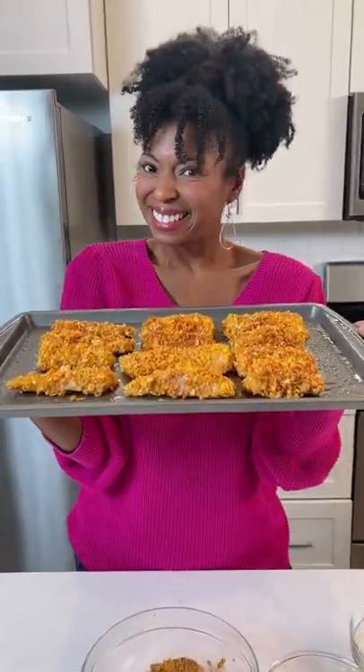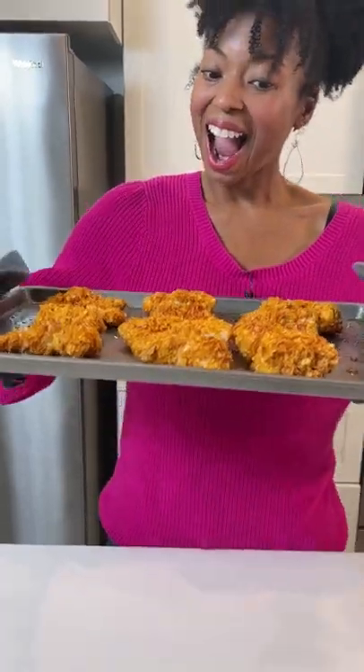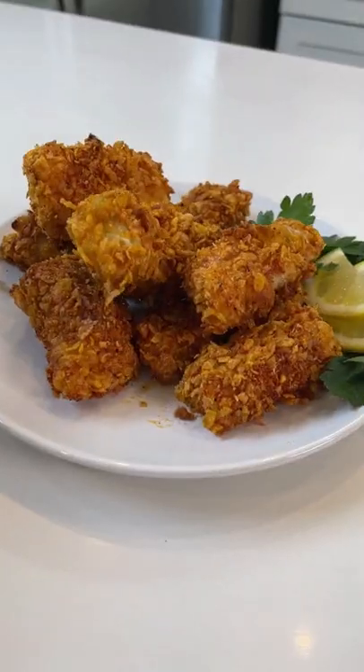It makes them so crispy, so golden, so delicious. All the kids will love them and the adults will too, y'all. The mix of spices hit and that crunchy breading is everything. Grab the recipe at grandbabycakes.com.